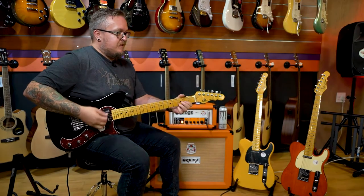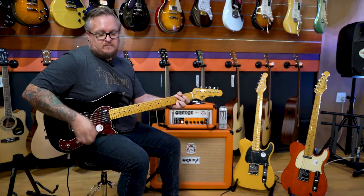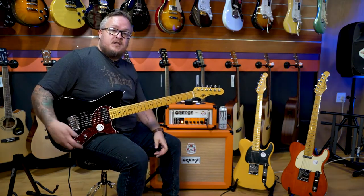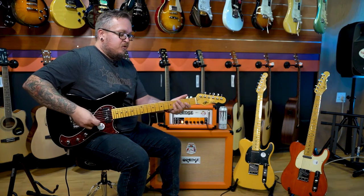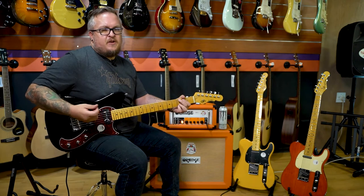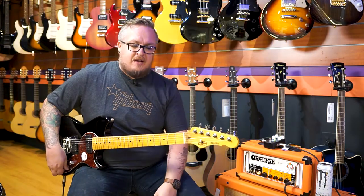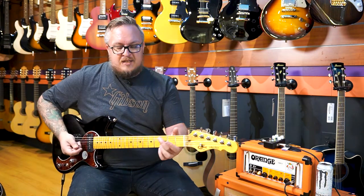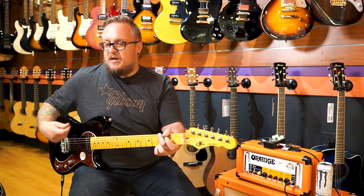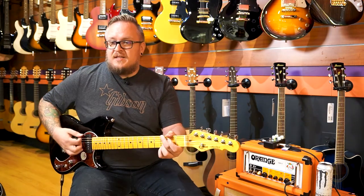Already biting — I dig it. And then like I said, you can split the humbucker to go single coil — it drops the volume a bit but gets thinner. Very, very cool. And then obviously you could have that split in the middle position as well, so humbucker plus P90, and then single coil plus P90.